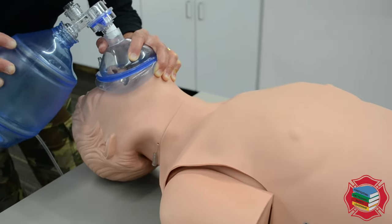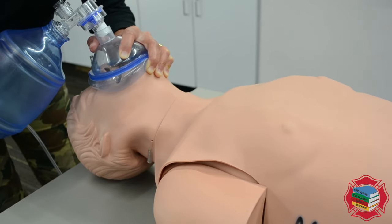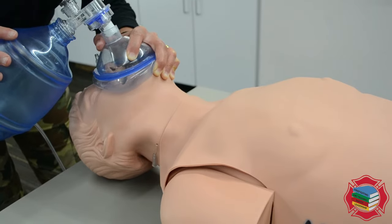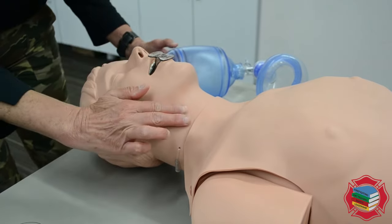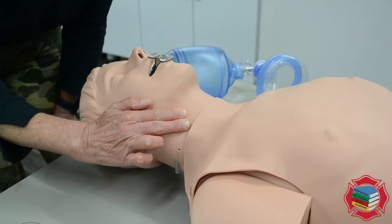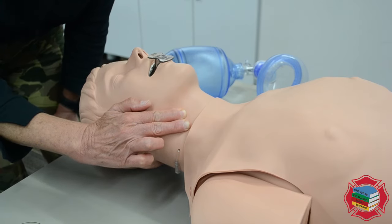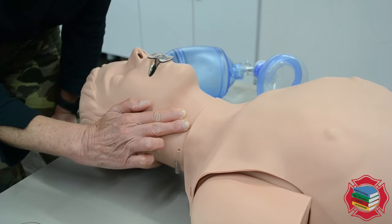When you're ventilating a patient who has a pulse but is not breathing, it's important to reassess the pulse every two minutes. After two minutes of ventilating, I'm going to reassess the carotid pulse because it's difficult to tell if a patient who is not breathing still has a pulse — especially if they're not on a monitor. I'm going to check the pulse for five to ten seconds.